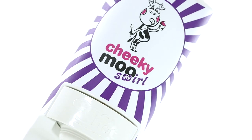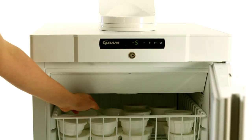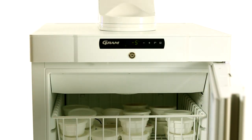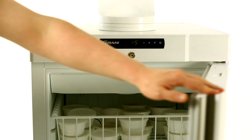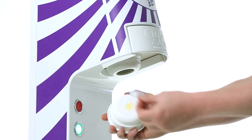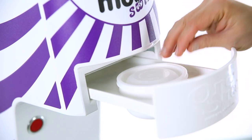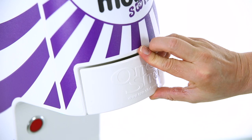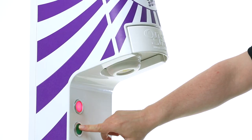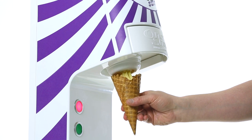Operating the OneShot dispenser is easy. You simply remove the container of flavor and product choice from your storage holding cabinet, pull off the tab and insert into the machine. Push the green button and the machine begins to serve your ice cream, frozen yogurt or sorbet.